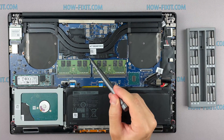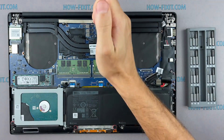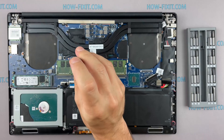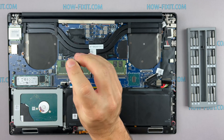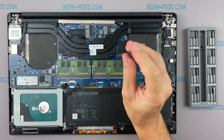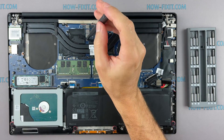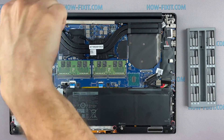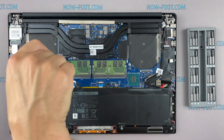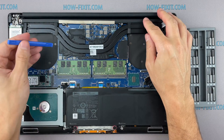Pay attention to the order of removing the screws — I recommend unscrewing in the indicated order. Now remove the cooling system by lifting it up from the motherboard.